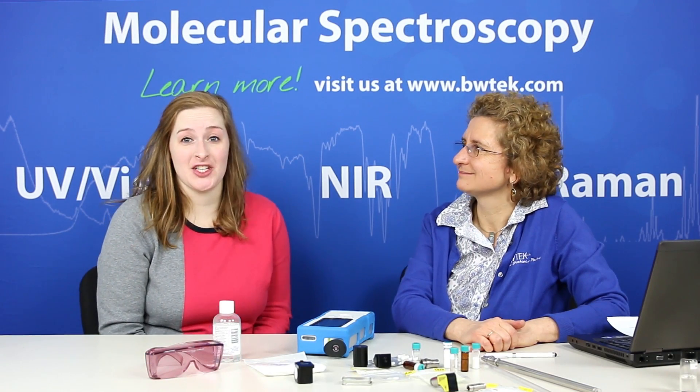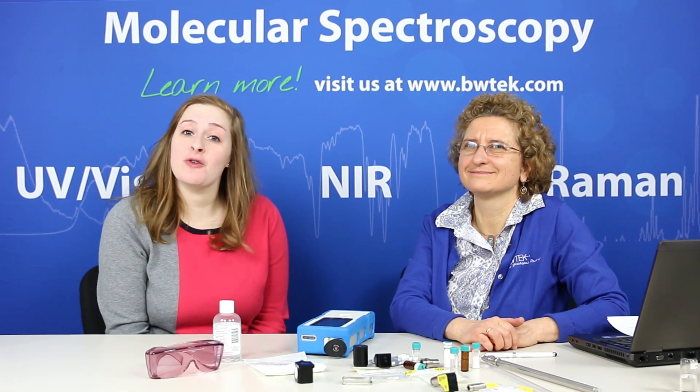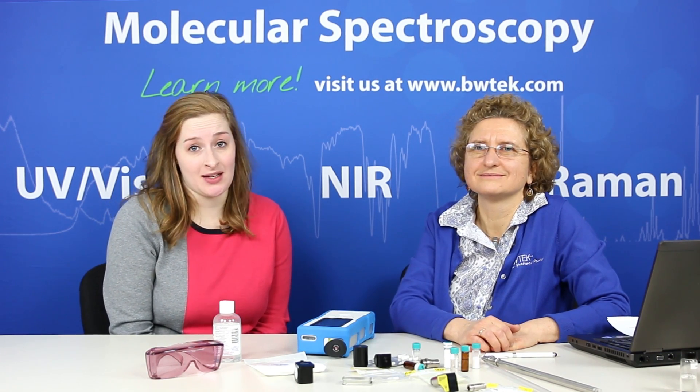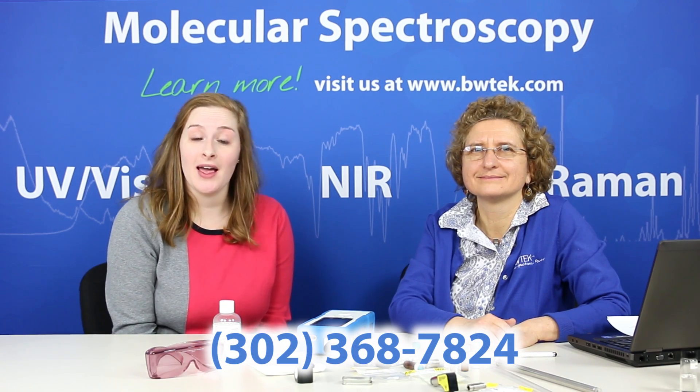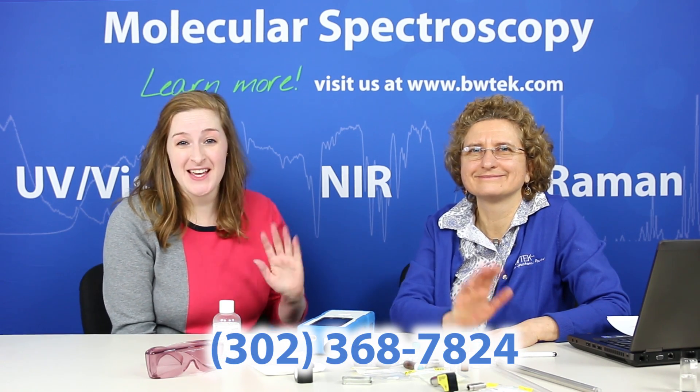Thank you so much for your time today, Catherine. I hope you found this as educational as I did. If you have any questions, feel free to visit bwtech.com, or if you'd like to speak with an application specialist you can call the number on your screen. We'll see you next time — thank you.